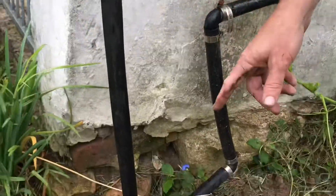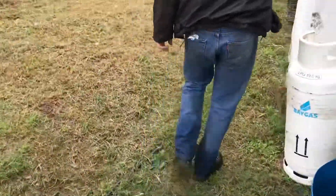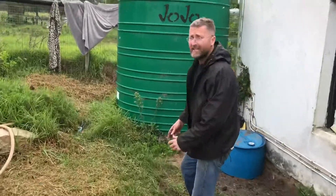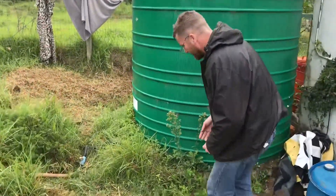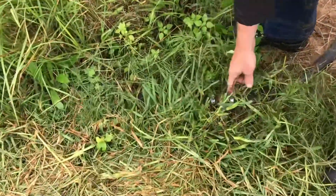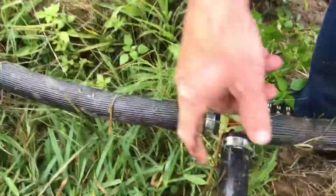From here it goes with a whole bunch of elbows — you can see the pipe would then go underground here. What a lot of us don't understand is that we can simply plumb it into the bottom of the tank. So this is plumbed in here, it comes from the rainwater pipe here, and it gets fed into the bottom of the tank.